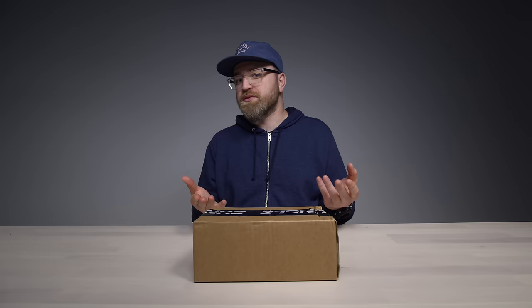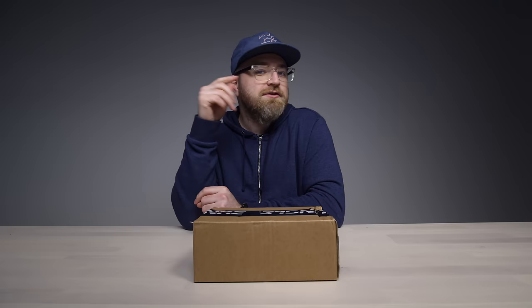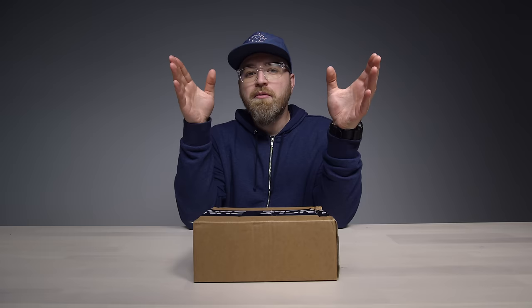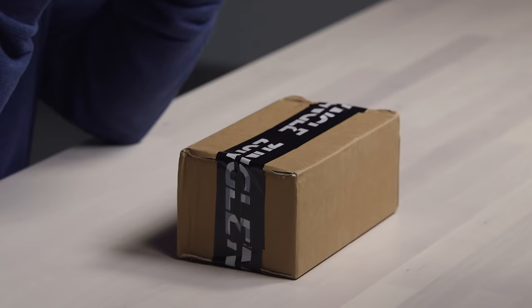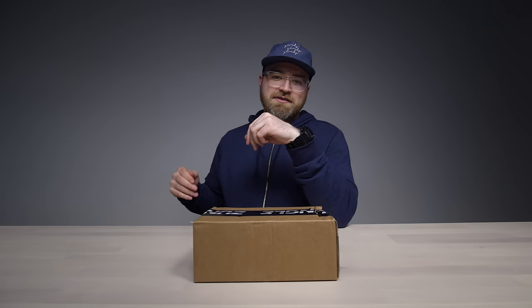I was impressed with those — great for joggers, bikers — where you can't obstruct your hearing but you still want to listen to something. Well Zungle took it a step further. Rather than have a dedicated set of bone conduction headphones, they built the bone conduction into sunglasses. So now it just looks like a regular pair of sunglasses but you're listening to music.